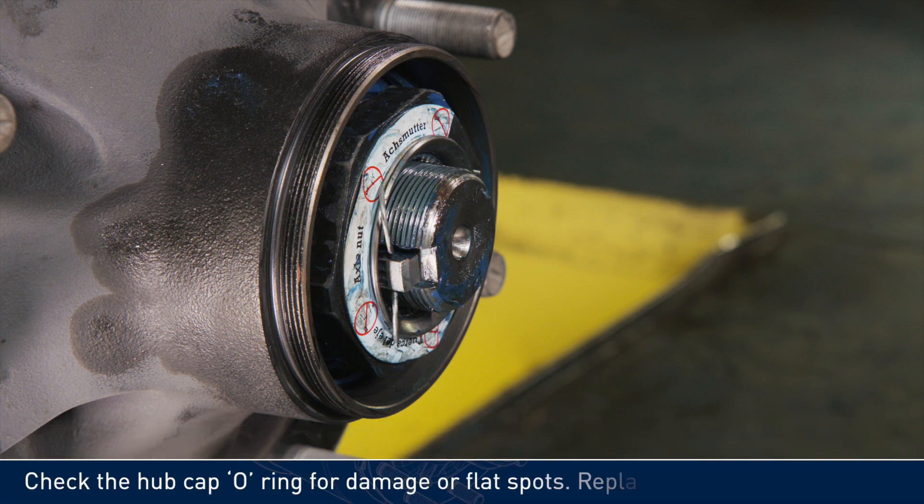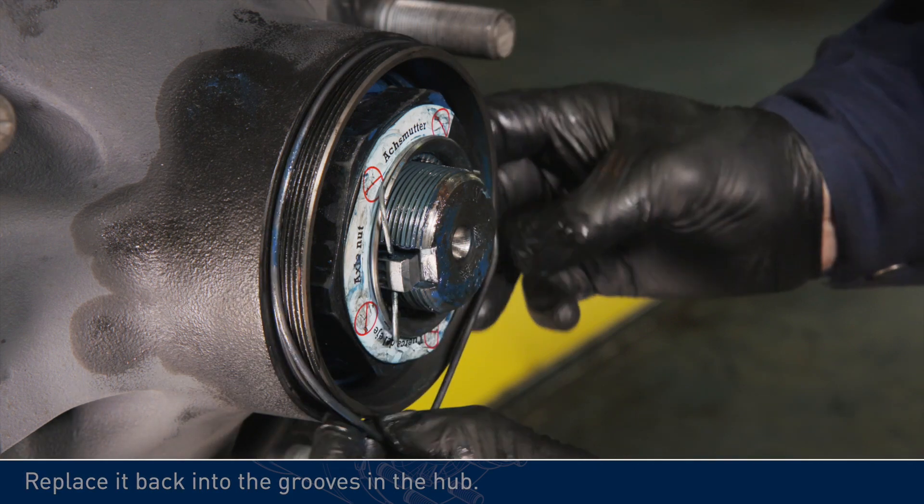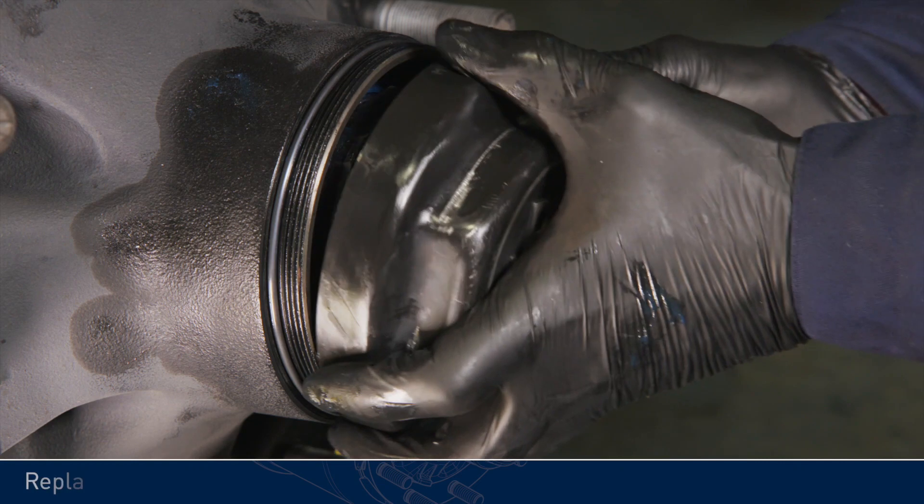Check the hubcap o-ring for damage or flat spots and replace if necessary. Replace it back into the grooves in the hub. Replace the hubcap.